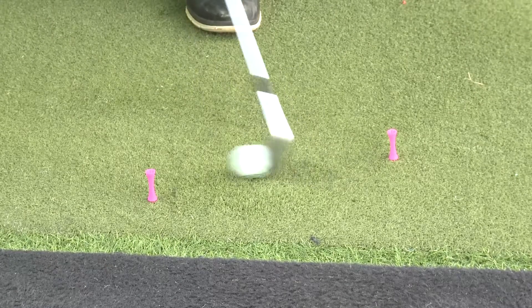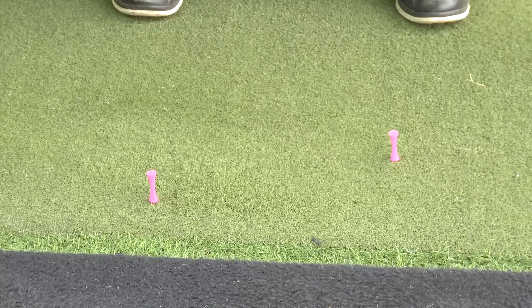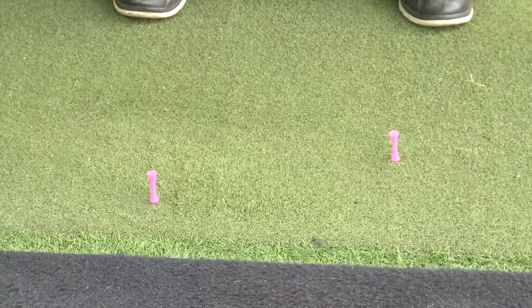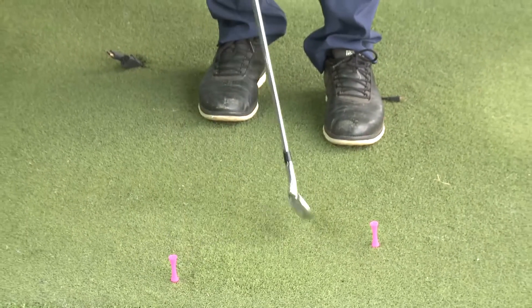Now let's do this without the ball first. What this will help you to do is get the sensation of swinging the golf club more to the right of the target. This will give you the feeling of an in-to-out swing path. All you need to do is try and miss the two tees.